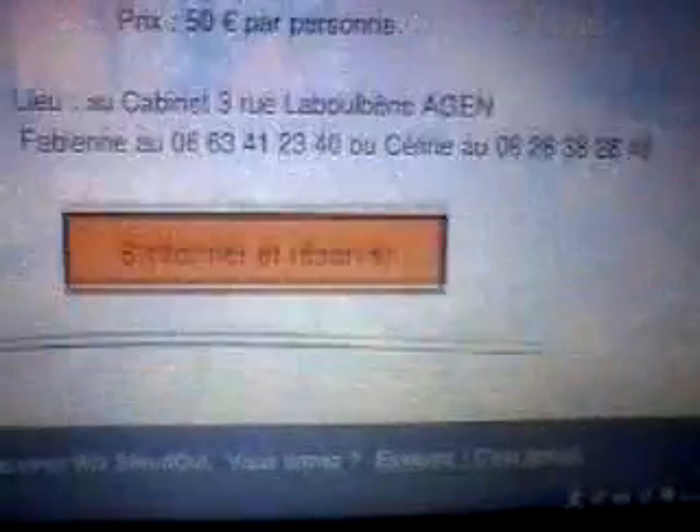Moi, j'avais aussi commandé le mien, donc je vous le montre. Celui-là, c'est pour l'eau. Je pose ma carafe dessus. Pour les explications, vous pouvez appeler Céline. C'est une professionnelle, c'est elle qui les vend, qui les fabrique aussi par rapport à ce que nous, on demande.